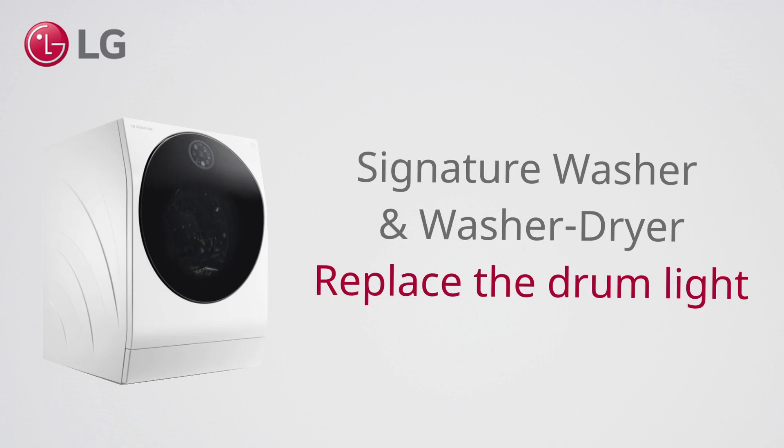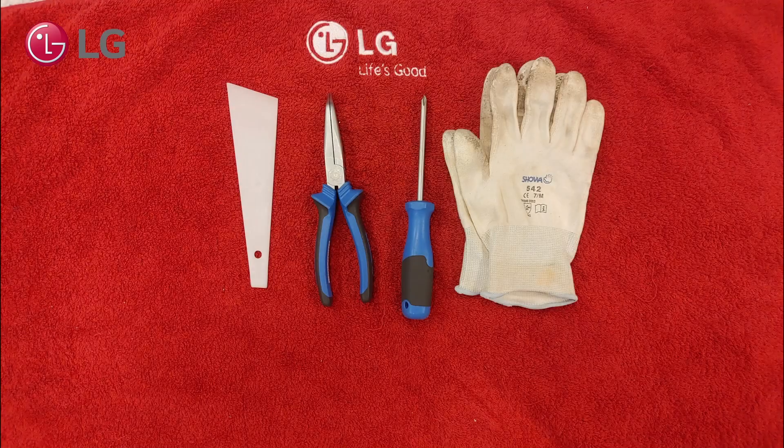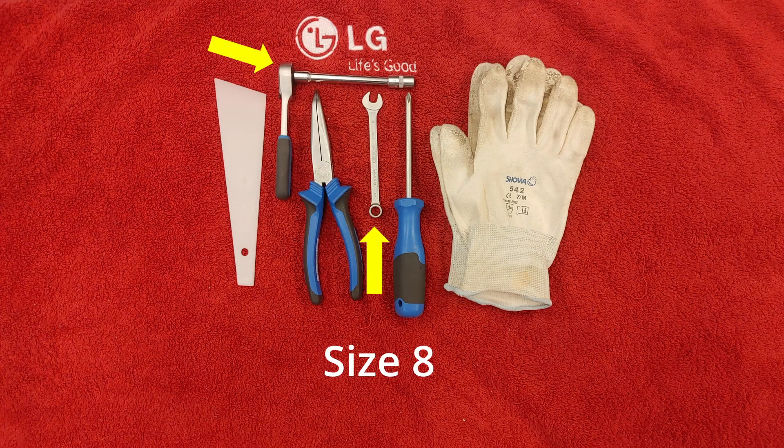How to replace the light of an LG Signature washer or washer-dryer model. Use these tools. If you wish to take off the door, not in this demo, you need a wrench too.